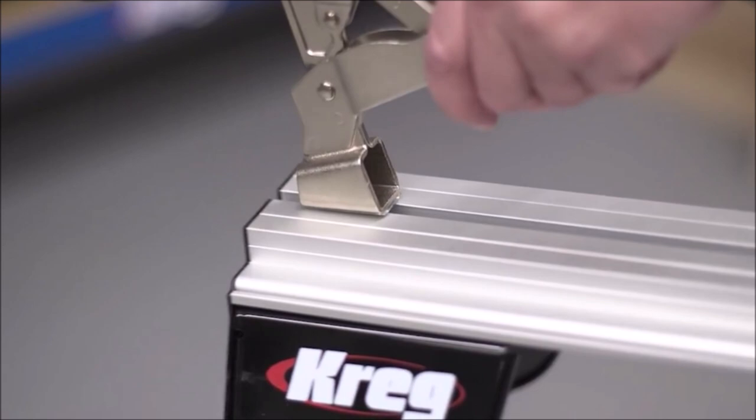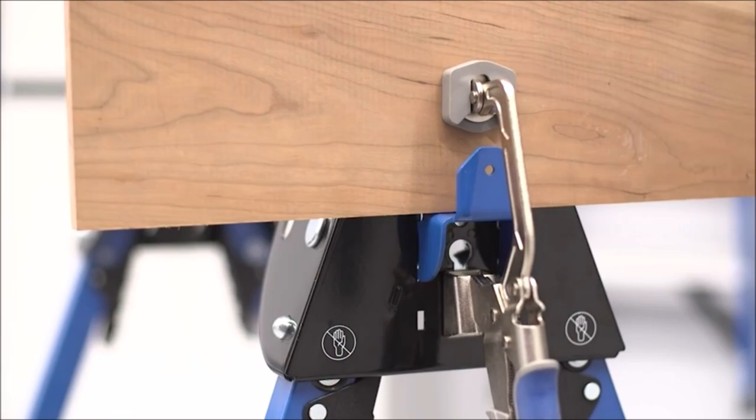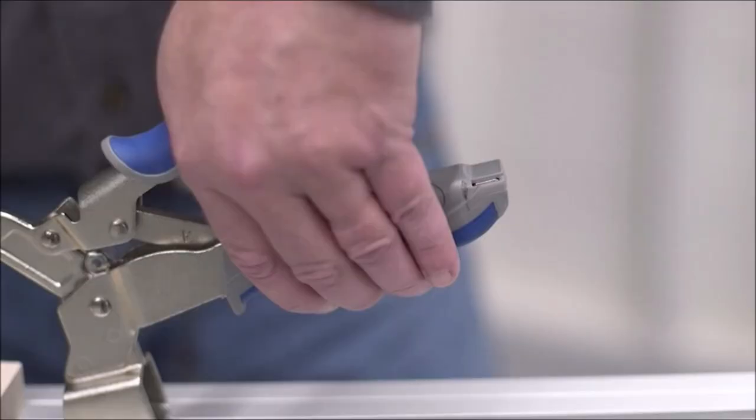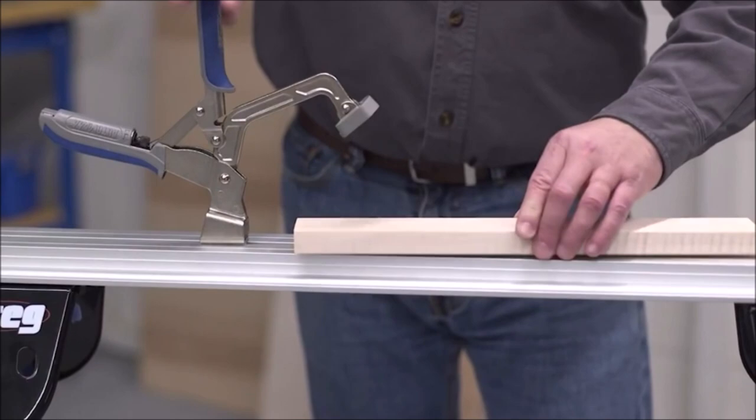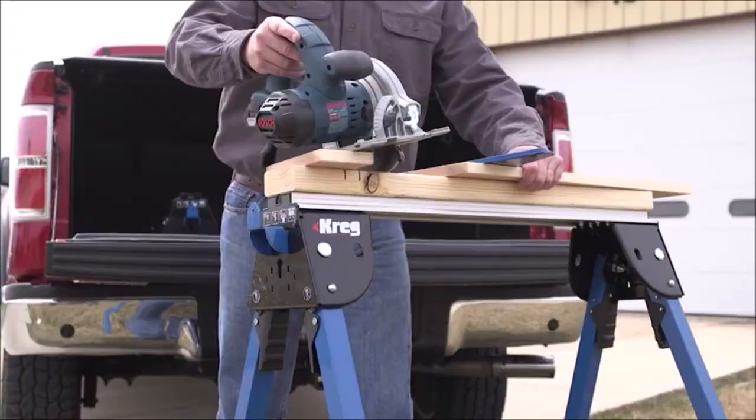When more cutting space is needed, just pair with another track horse or the mobile project center to create a large cutting platform, or set up an extra-large work table just as easily. Adjustable legs feature six working heights to match any task. The legs also fold completely away, allowing the track horse to be used as a ground-level work platform and stored compactly.